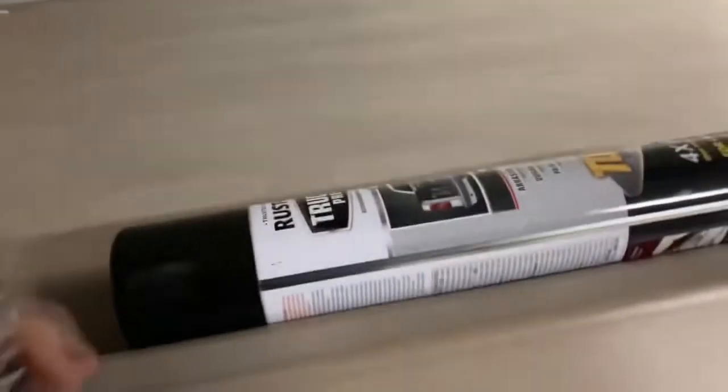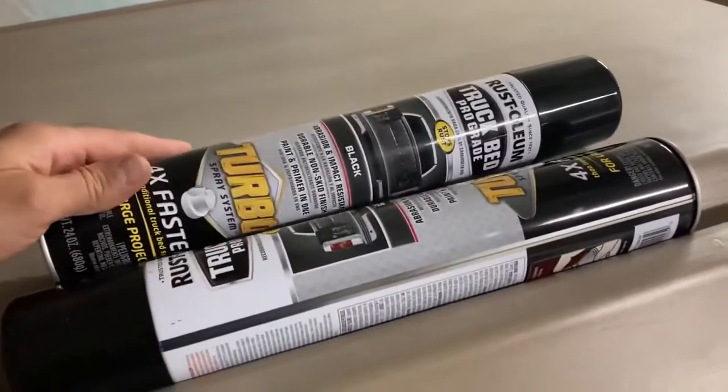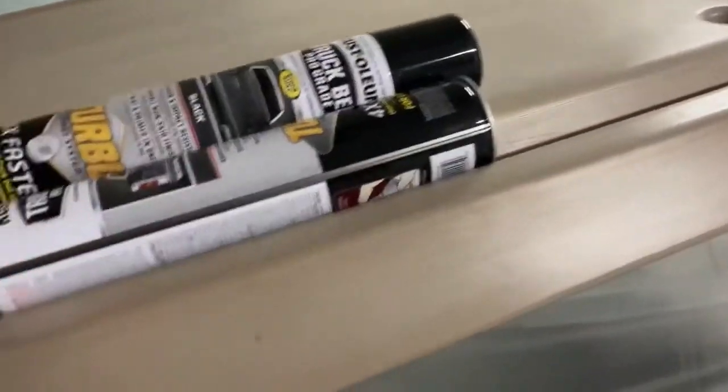I have four cans of bed liner plus more en route, so I'm not worried about running out of paint. I want to do a good job on the roof first, and if that works well I'll pull off the plastic and do the bottom. I want to protect everything underneath so I don't get a lot of overspray hitting the body.